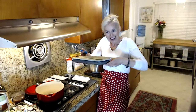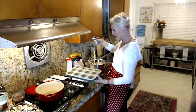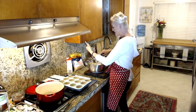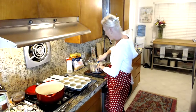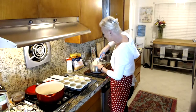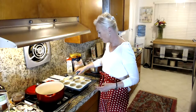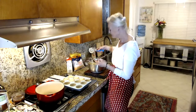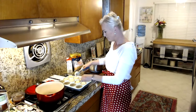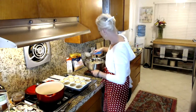I already have my muffin tin ready to go. My little trick is using an ice cream scooper to get the muffin mix into the pan — super easy. We won't eat all of these tonight; we'll have some with dinner, some for lunch tomorrow, and I'll probably freeze the rest. This is a great batch-cook item to keep in the freezer.